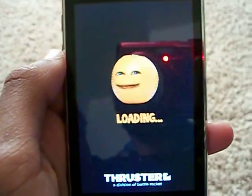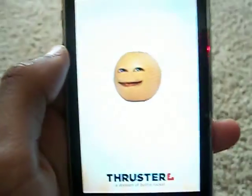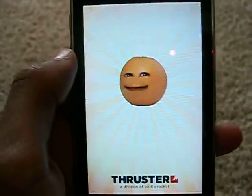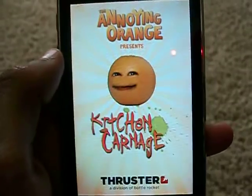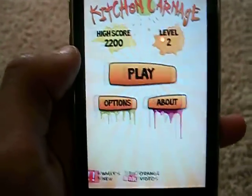Hello guys. Today I'm gonna do a review over Annoying Orange Kitchen Carnage. So this game is 99 cents in the App Store.